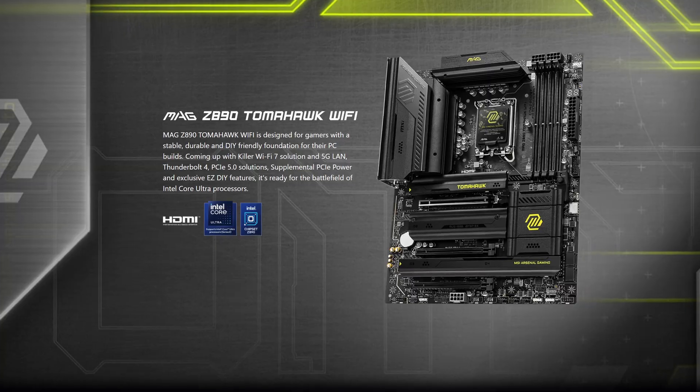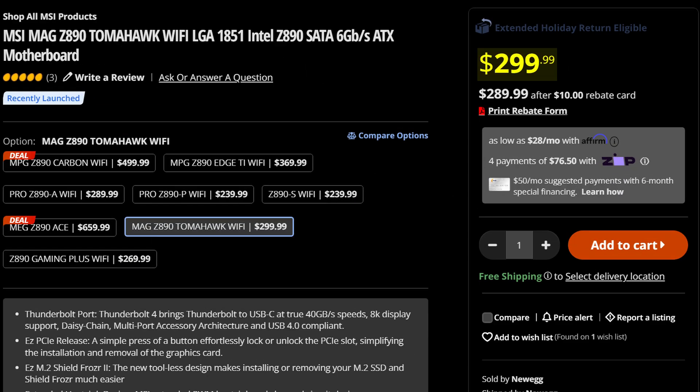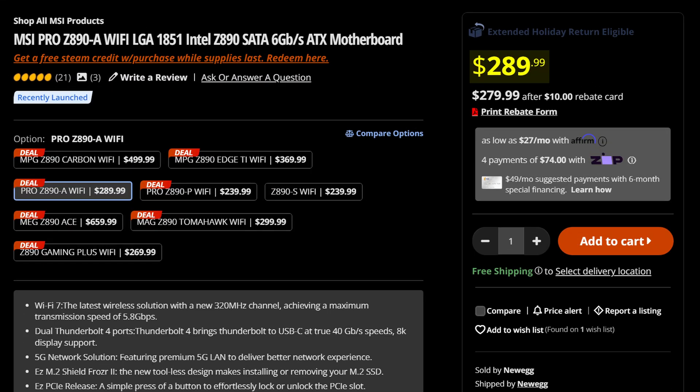MSI, why do you have to be so confusing? Because we just covered the Z890 Tomahawk, which costs a whopping $300, but then they also have the MSI Pro Z890A Wi-Fi, which will cost you just $10 less. And the best thing of all is, when you look closer at those two motherboards, the price isn't anything that similar — in fact, they are pretty much identical.